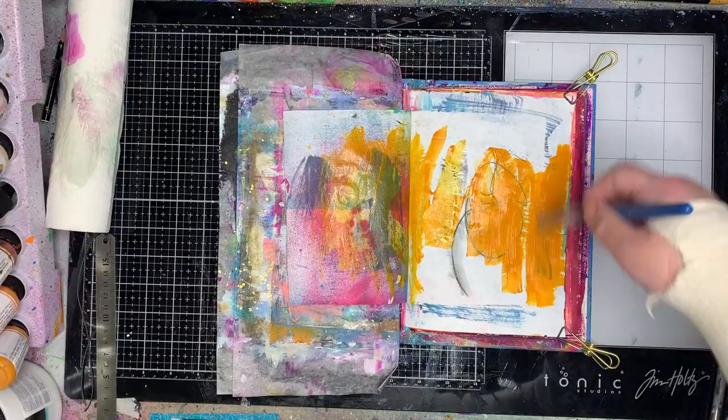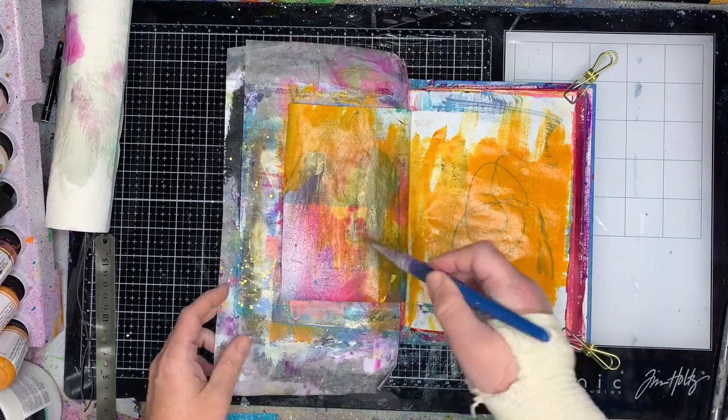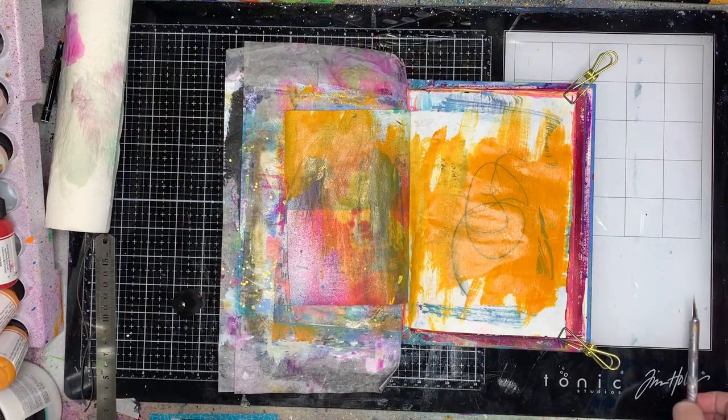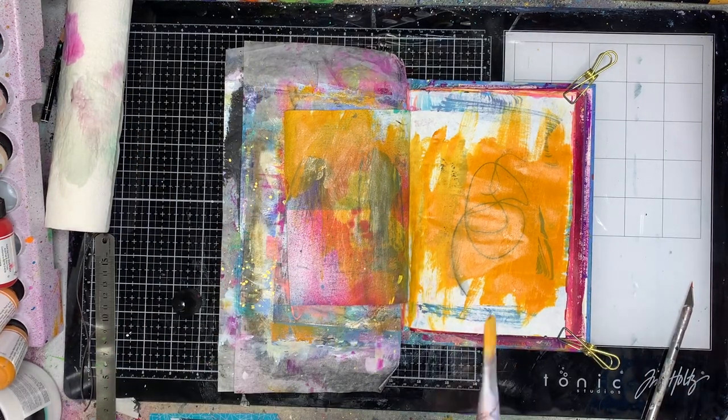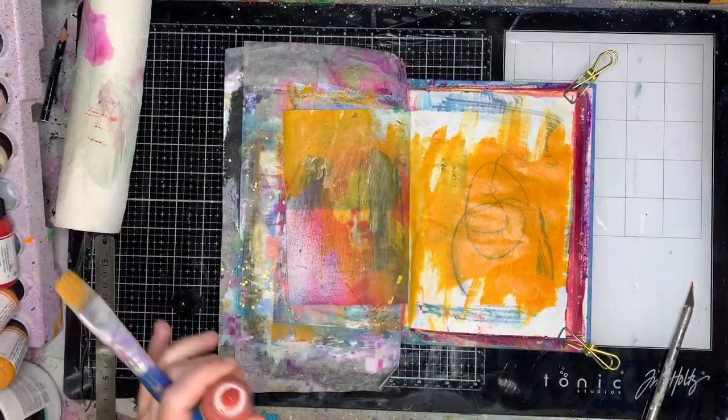I'm starting off with my junk journal and I'm just painting over two pages. In junk journals you've got lots of different pages, lots of different weights, lots of stuff on them. So I'm painting over both pages to kind of create a more seamless type look.